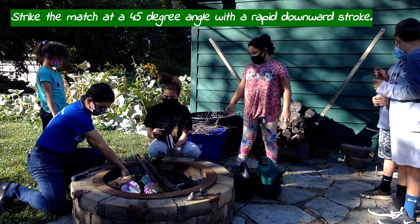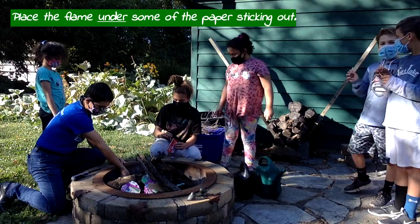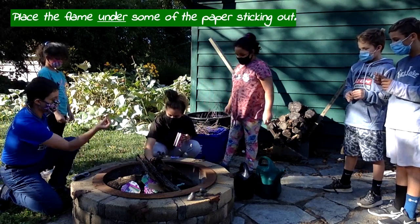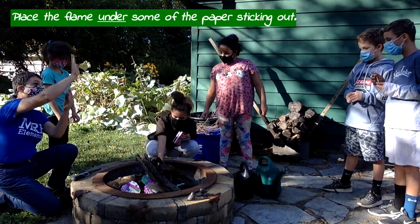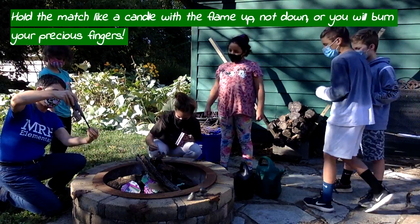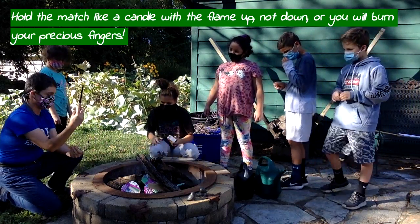Hold the match and bring it to a piece of paper. Hold it up — otherwise it's going to burn your hand. Fire always goes upward, so when you're holding the match, you don't hold it downward, you hold it upward like that.